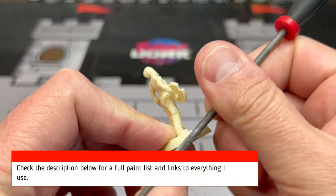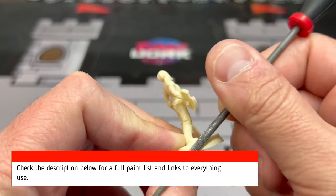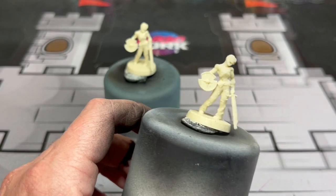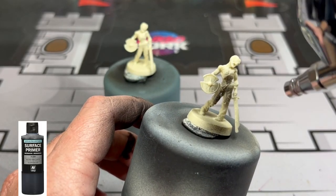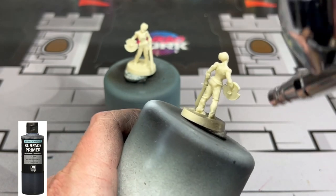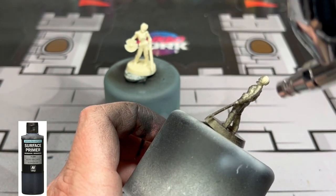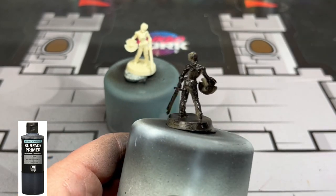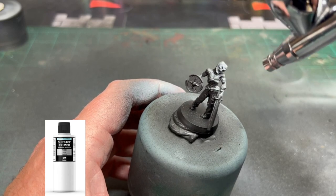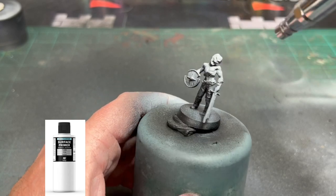The first thing we're going to be doing is taking some files and scraping off those nasty mold lines. If you need any supplies or want to see what I use, hit the description below — I have links to everything. After you're done scraping all those nasty mold lines off, take some black primer or black spray paint and hit the entire miniature, followed by a zenithal highlight of white from above. You can use spray paint or an airbrush like I am.